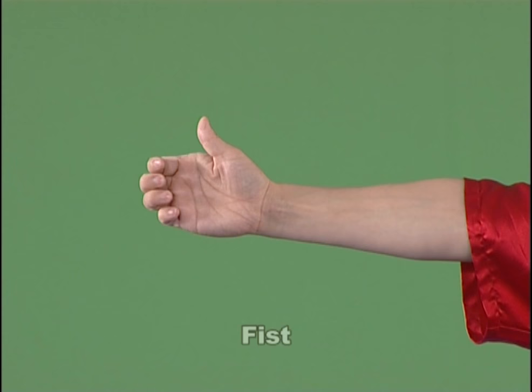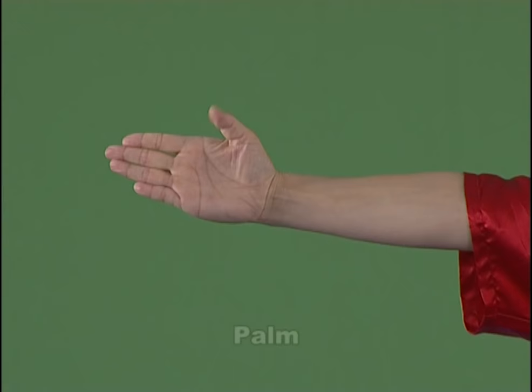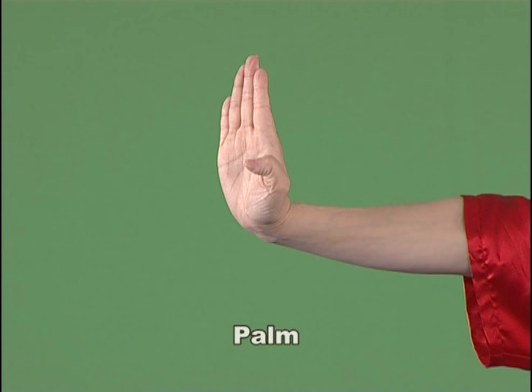Fist. Tightly roll up the five fingers with the back of hand flat and the thumb pressed on the second knuckle of the forefinger and the middle finger. Pound. Stretch out or bend the thumb with the other four fingers strengthened together backward.